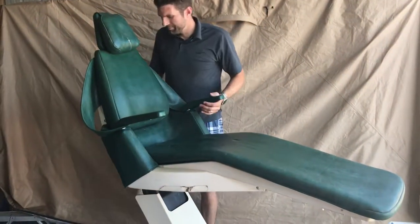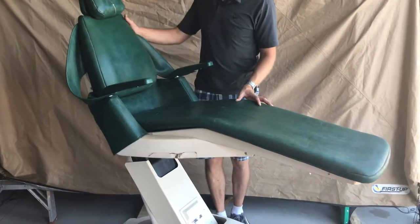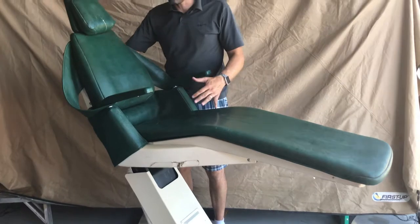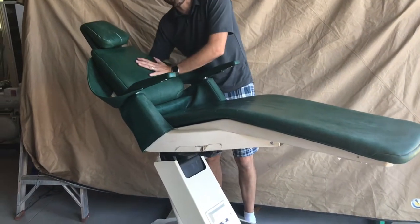Hello, this is chair number 9. We've got a Royal Model 16 again. It is in good condition. Well, the upholstery is needing some help, but the motor function is just great.